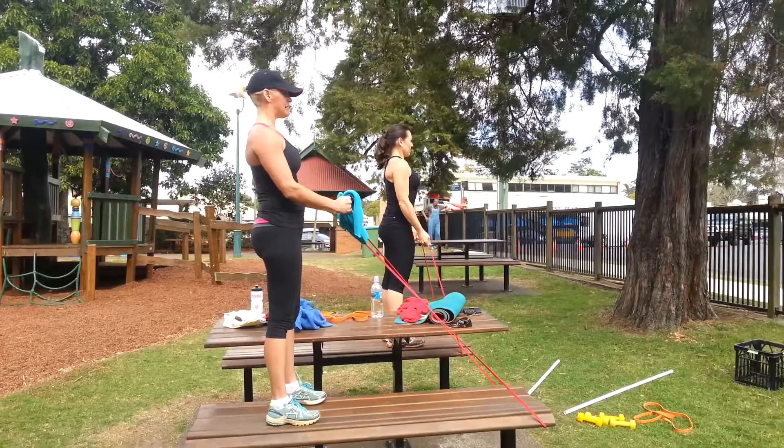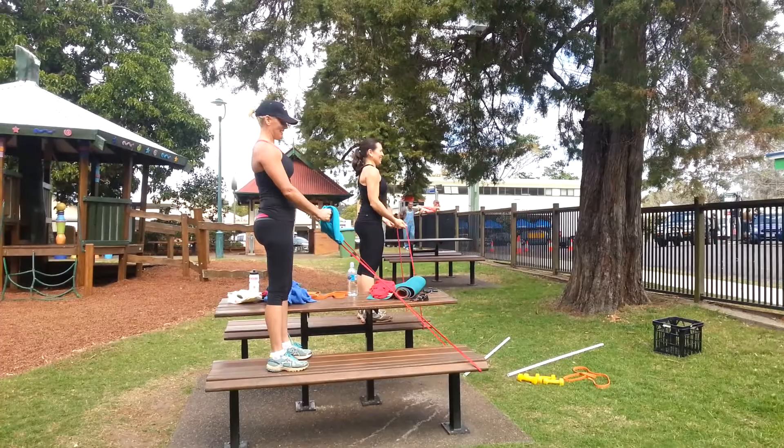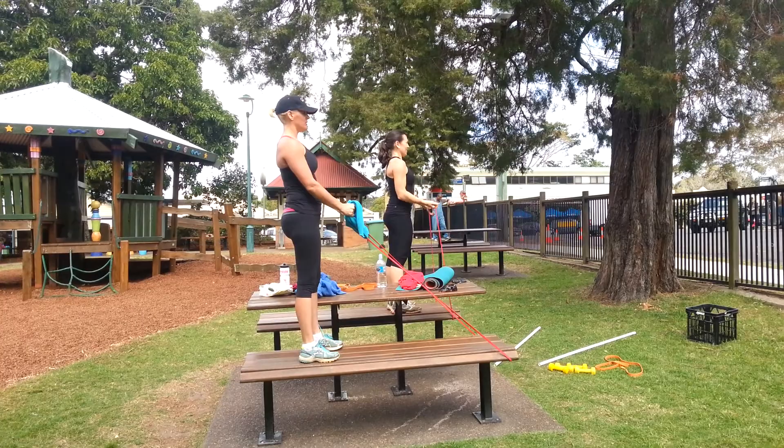Just tell me if I walk into a tree. 20 seconds to go. 10 seconds left.